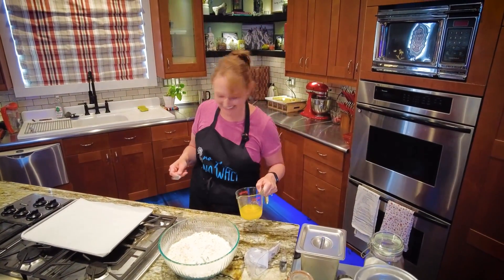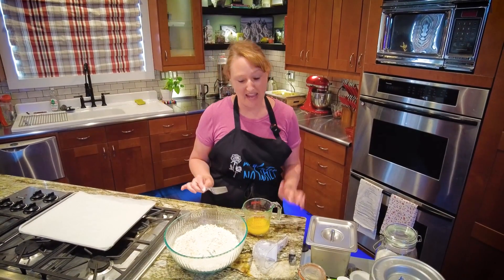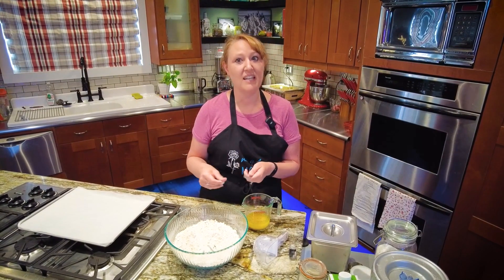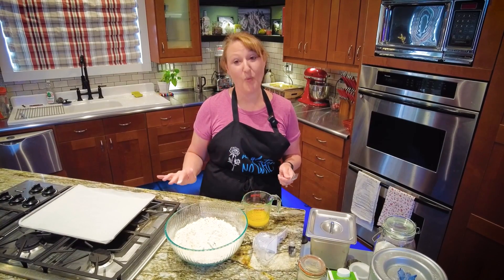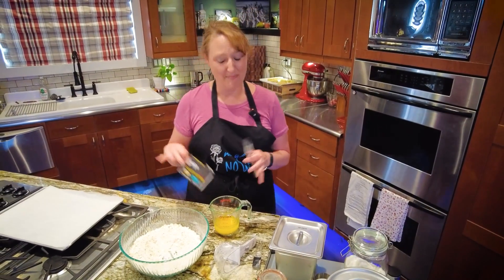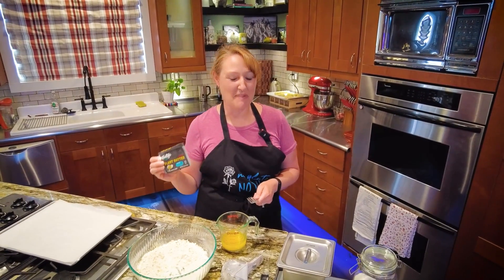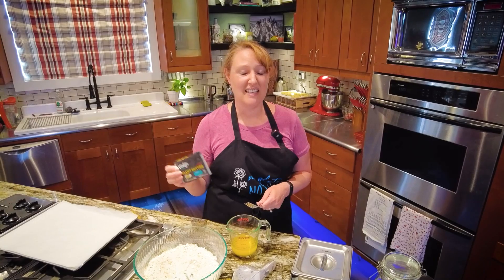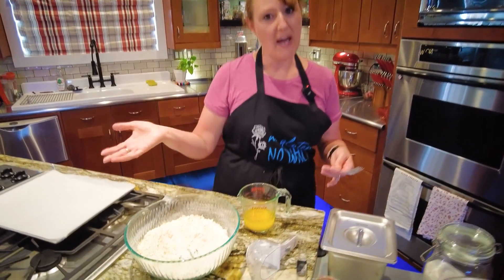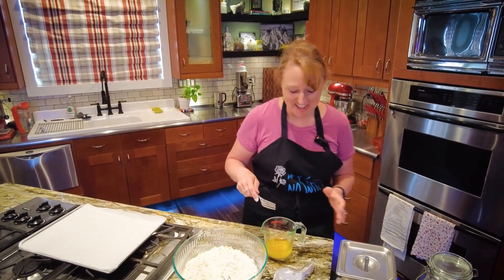So this is what makes these the quickest, easiest scones you'll ever make — I'm using melted butter. Most scone recipes, you need to either cut in butter or rub it in. This one, you get to start with melted butter, which makes it quick and easy. This is actually the Violife plant-based butter. It is gluten-free, dairy-free, soy-free, nut-free, and I do like the flavor of it. But whatever brand of butter product you use should work just fine for this recipe.